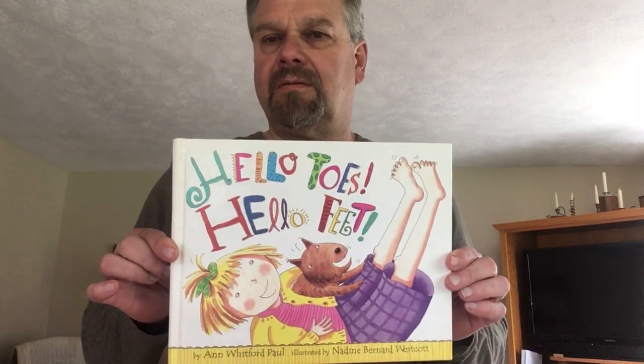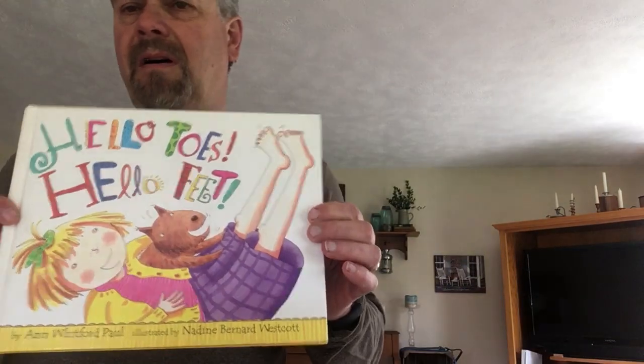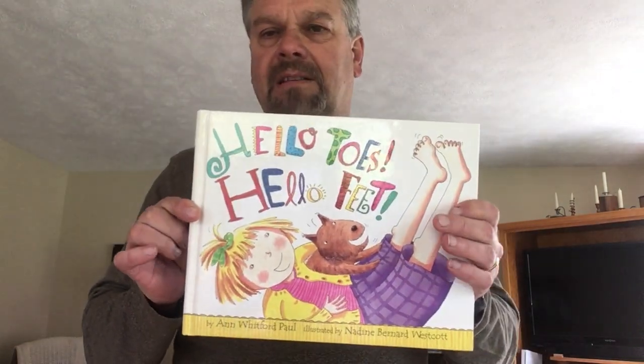Hey everybody, it's Mr. Tom. Today for Wacky Wednesday we're gonna read a wacky funny book called Hello Toes, Hello Feet. It's written by Anne Whitford Paul. So let's get started.